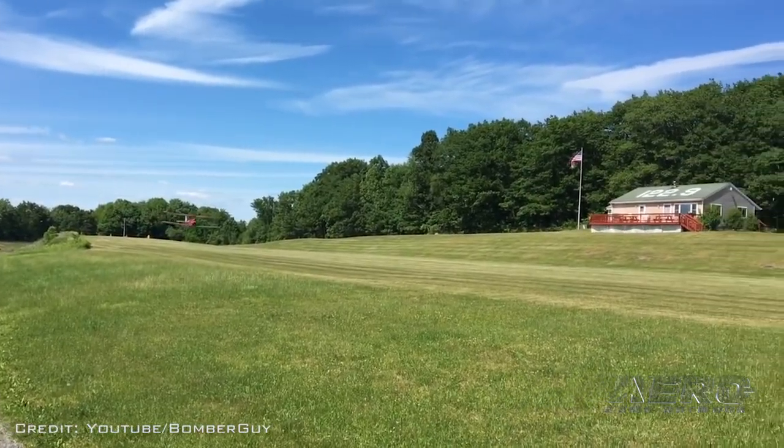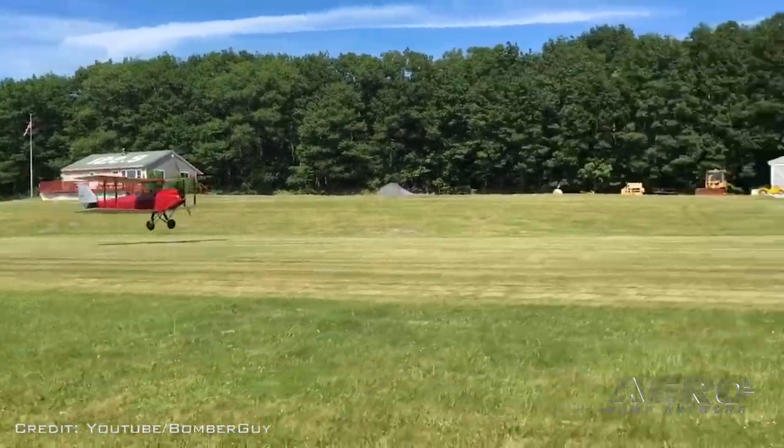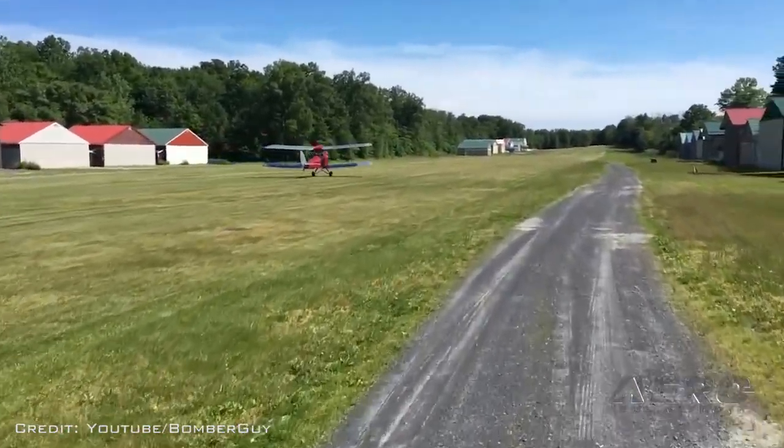How does it climb? Roll rate? Do you have any of those kinds of statistics? It doesn't roll that great because it only has two ailerons, but it's a real rudder airplane. You can stand this airplane on its tail, kick the rudder, and it'll go right over.